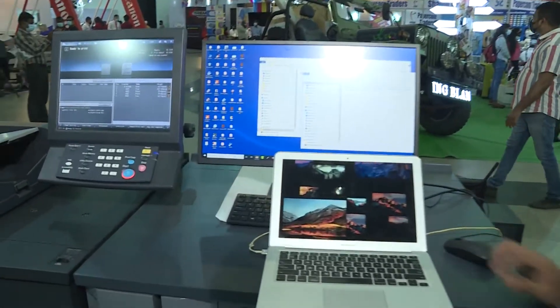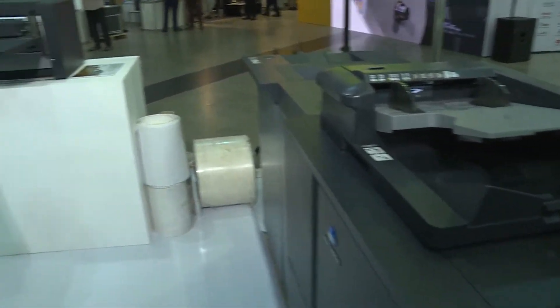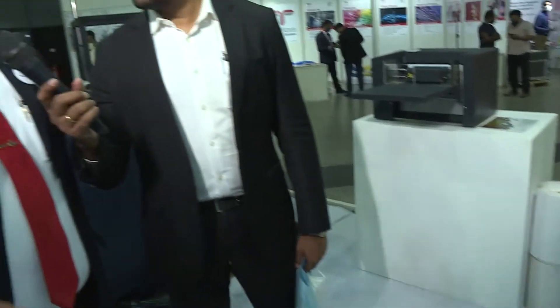This is a black and white printer, used mainly to print documents — inner pages of a book, basically. It comes with a high-resolution scanner.